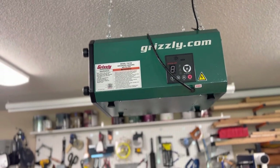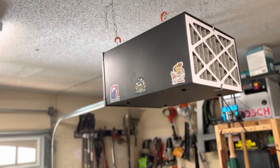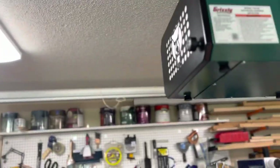Another feature I really like is the timer. The wind filter also has a timer, but the remote corroded in about a month from the batteries that came with it, and I'm not paying twenty dollars for a replacement. So I really appreciate this one having a remote.